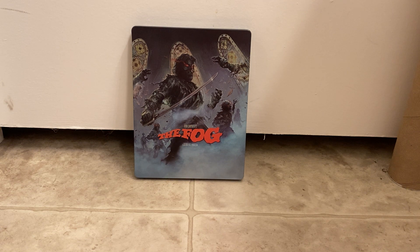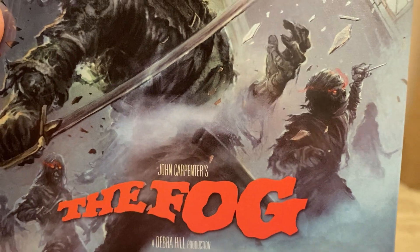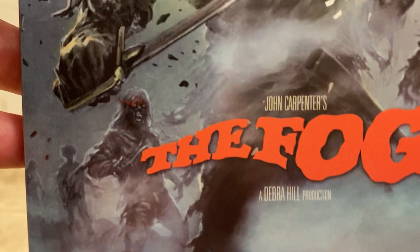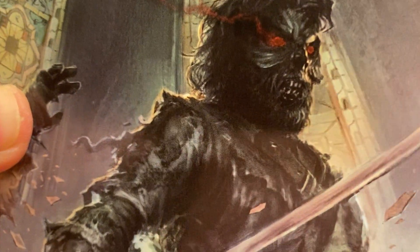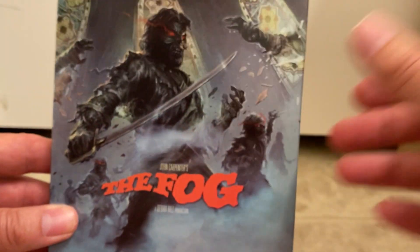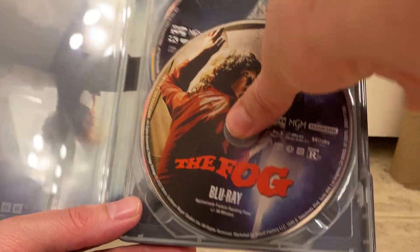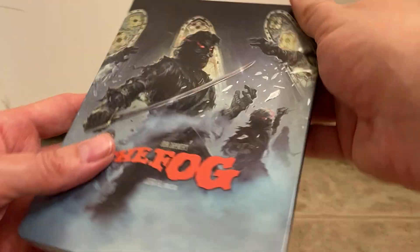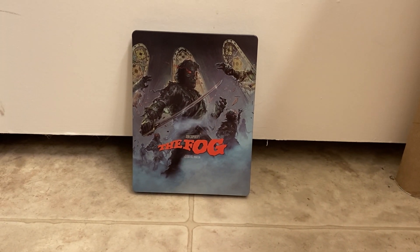I got in the new steelbook for The Fog from Shout Factory. Check out this cool artwork — it's probably got a glare because of the metal. It looks really good. This is the steelbook, it's all metal, and it is the Blu-ray and the 4K. It's really nice looking.